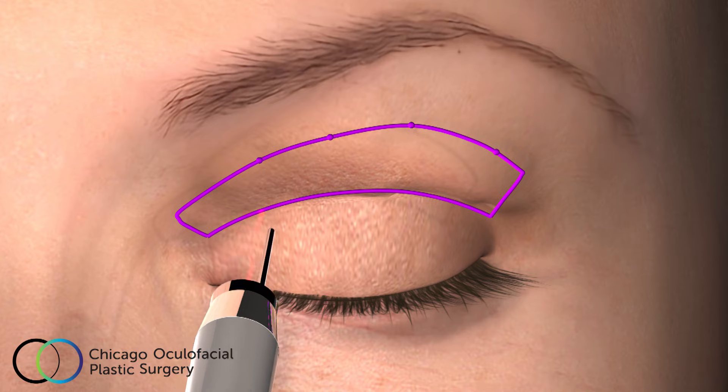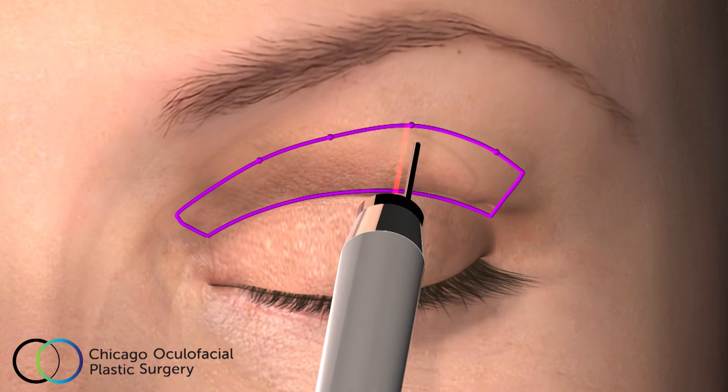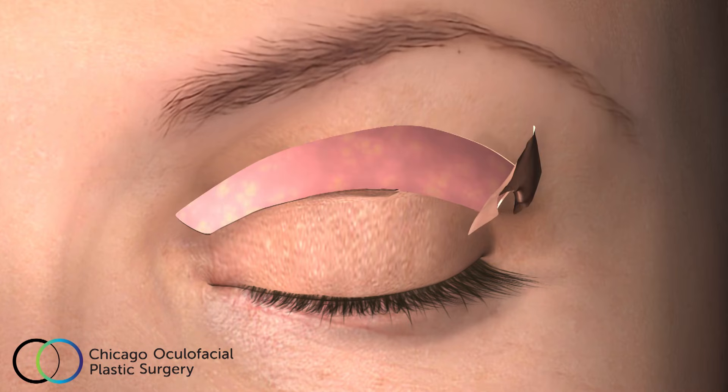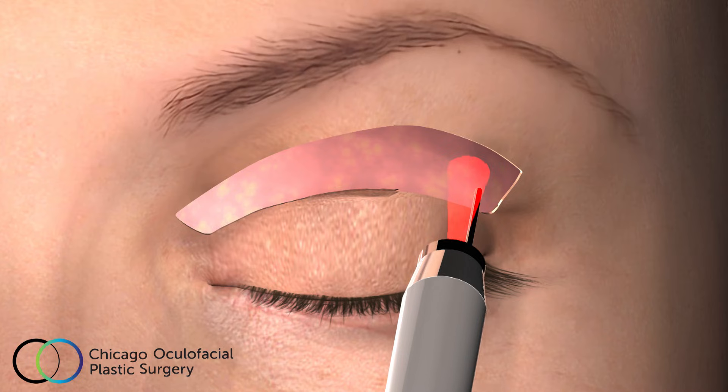A CO2 laser is used to remove excess skin. The laser beam is extraordinarily precise and coagulates any bleeding blood vessels while it cuts away the excess skin. The laser beam can also be used to sculpt the underlying muscle and fatty tissue as needed.